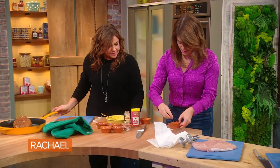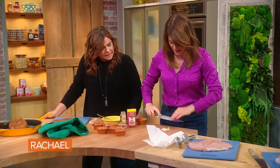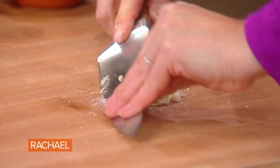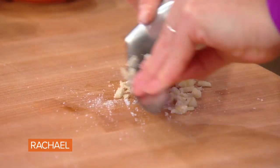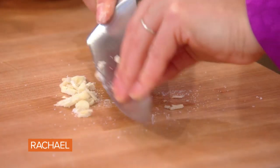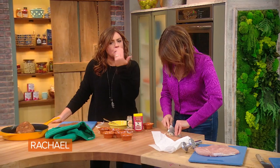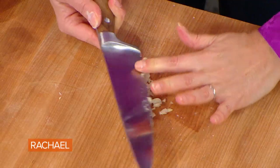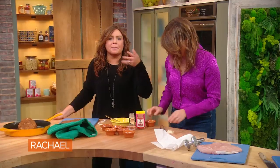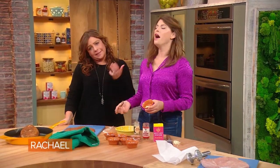Take some chopped garlic and a little bit of salt — sprinkle it right on it. Then take the very edge of your knife and make a paste with it. Start mashing it. The salt draws out the water in the garlic and turns it into a paste that's more evenly distributed and more even on your palate. Keep going until it looks like a paste — toothpaste, really.